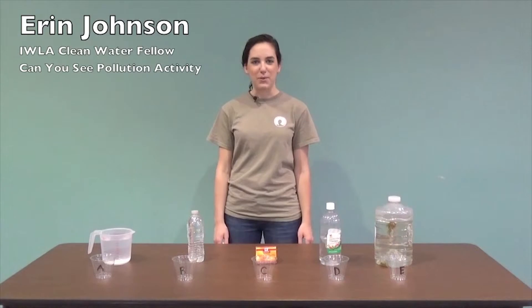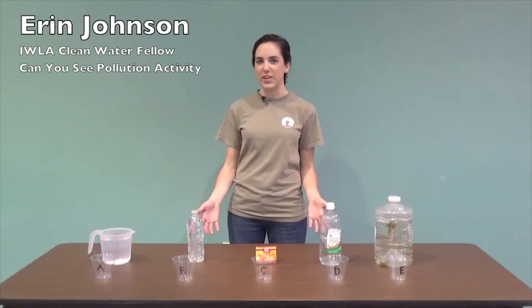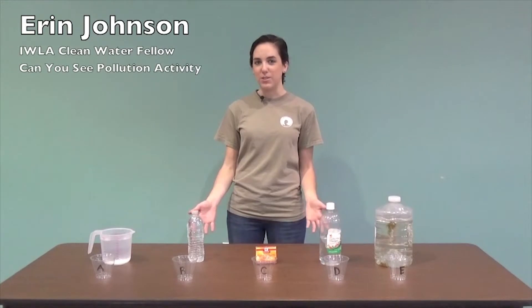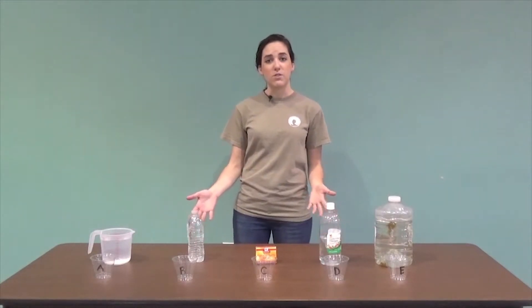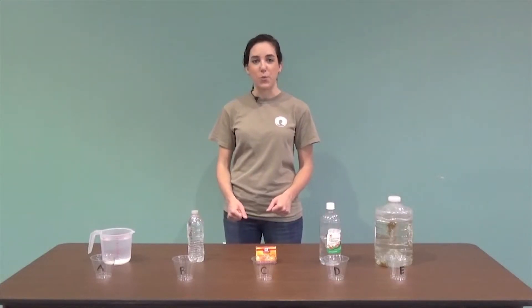Hi, my name is Erin Johnson and I work for the Isaac Walton League. Today I'm going to show you an activity from our Creek Freaks curriculum called Can You See Pollution. Can You See Pollution is a great activity to introduce students to the concepts of water pollution and why we monitor for water quality.